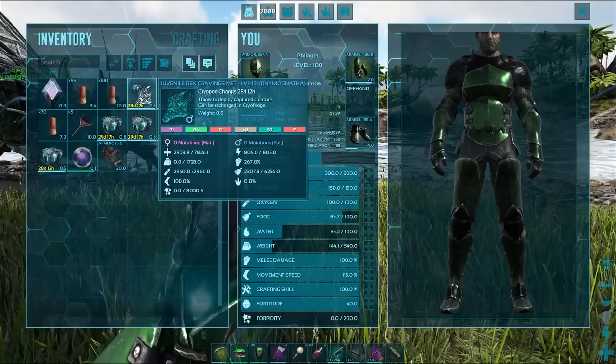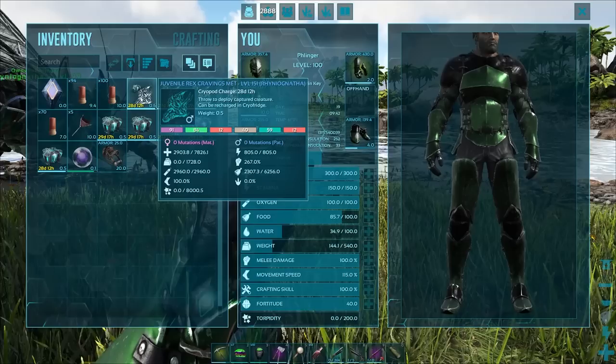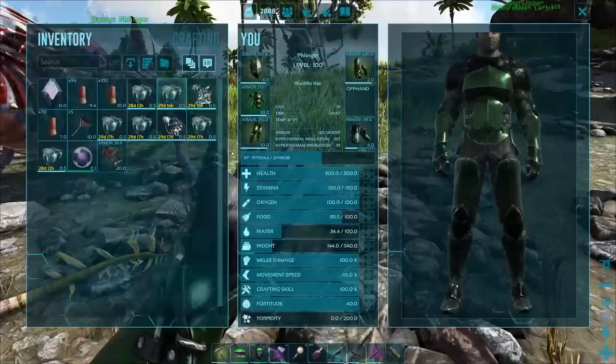From these findings, I would recommend 100% only using Brontos to tame your Rhinognatha. Because Brontos — you can get up to 400, 500, 700 melee damage. Gigas, you're going to be breeding them for years to get to that. Most people haven't. So from these findings, use Brontos. Let's throw these guys out here and then we're going to be imprinting these guys.